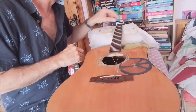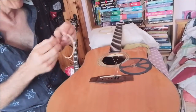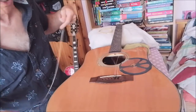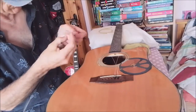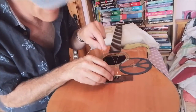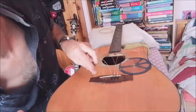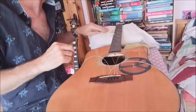So stick the string down first, then put the peg in after it — and the second string is done. Third string. You'll notice I'm putting them all into the bridge first before actually stringing any of them up to the tuners. That's just the way I do it. The G string, or the third string. And then the D. Everything is going well so far.